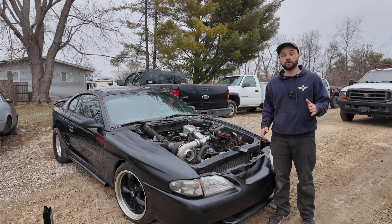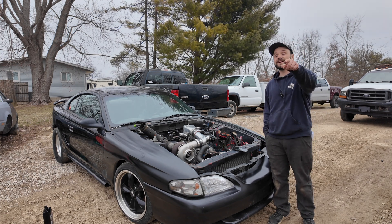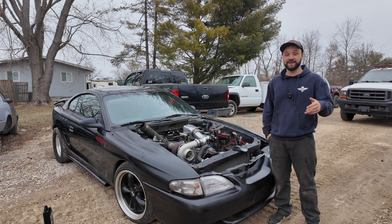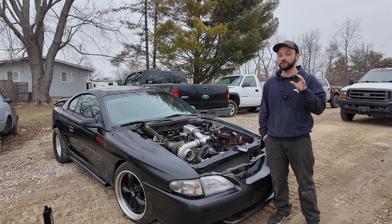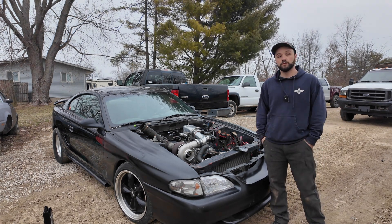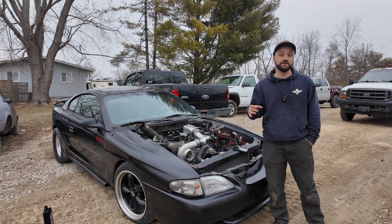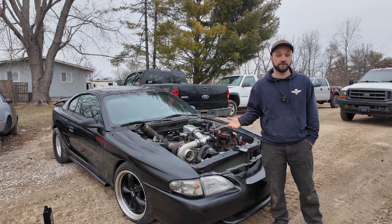Let's talk about what I did wrong, what I should have done, and how I'm about to turn this small block Mustang into a nine second drag car. Biggest mistake: the stock block 302. I thought I could push this thing deep into the nines, but I skipped some critical steps. First, I didn't gap the rings properly for boost. When you boost the motor, the rings expand under heat and I ran it too tight — that's just asking for failure.